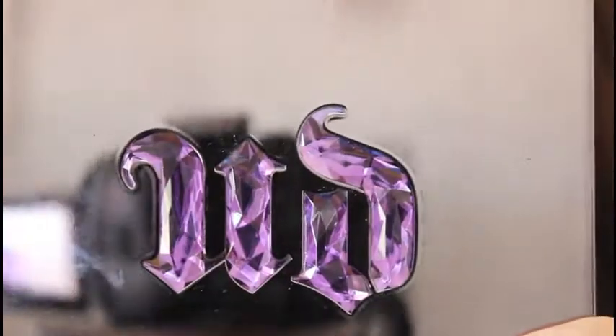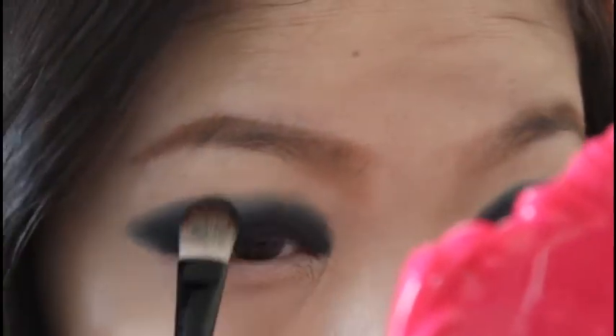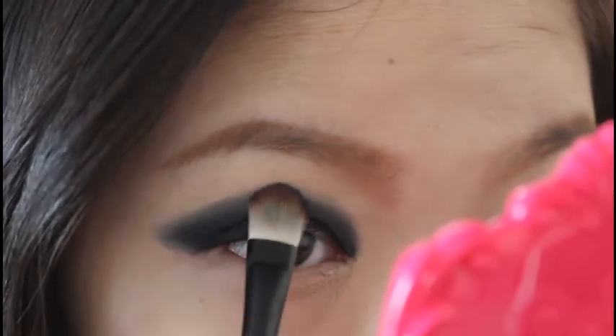Now I'm going to use my Urban Decay 15 Anniversary Palette with a color called Blackout, going back with the same brush I used earlier to set my eyeliner by putting Blackout on the lids. You're going to blend it out evenly just like how you blended out the pencil liner.